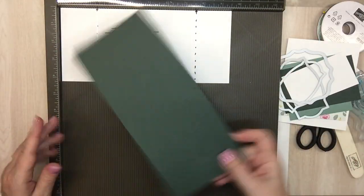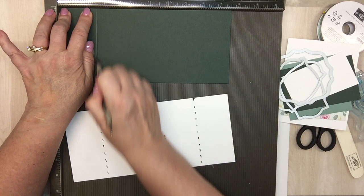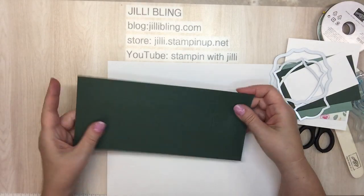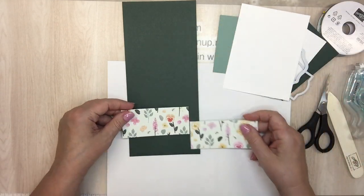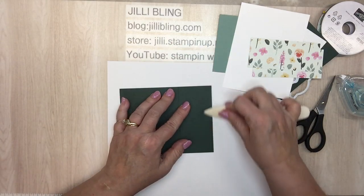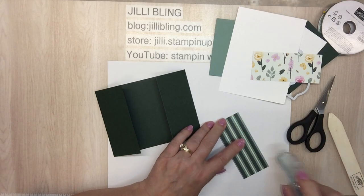Okay, so we're going to score. This paper is cut to nine and a half inches by four and a quarter. We're going to score it at two and at seven and a half. Before I fold it I'm going to put on my designer paper. This is going to be another directional one — because of that let me score these first.